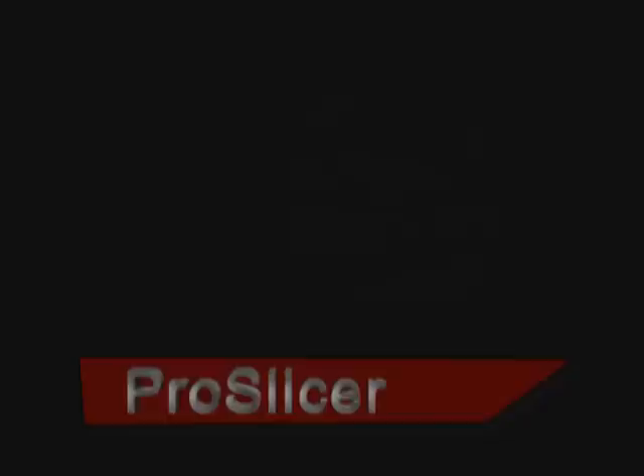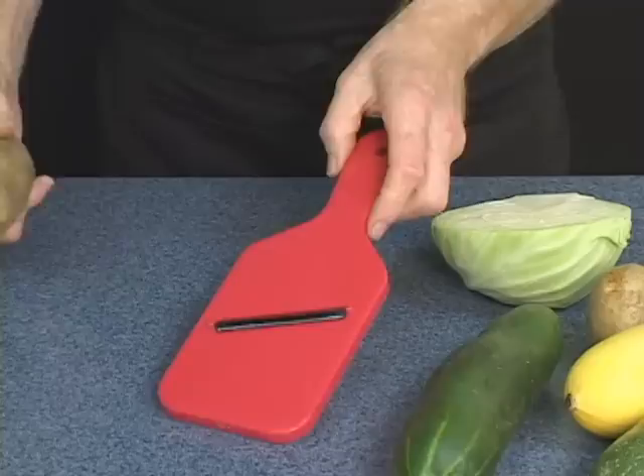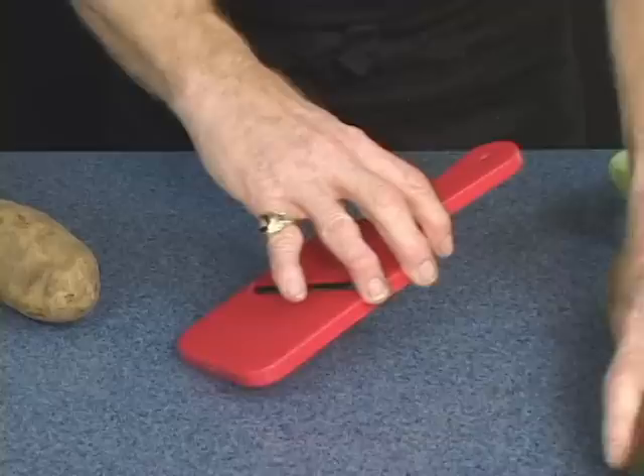The Pro Slicer has the same blade as the Swiss Pro peeler, but just twice as large. Twice as large and cuts in both directions — now, that's very important for your slicing. Because when vegetables are too big for the Swiss Pro, turn to the Pro Slicer.